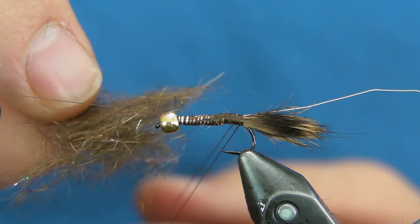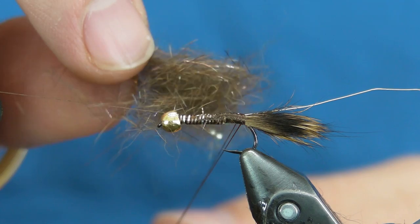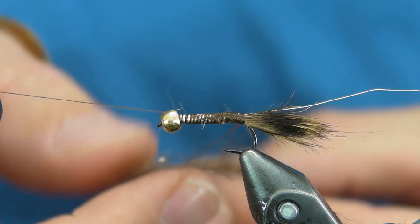So the body material is a pre-made dub. The sparkle stuff you see is angel hair in pheasant tail color. And the rest of it is just hare's ears that I pulled off that hare's mask in that natural color — I just blended it.